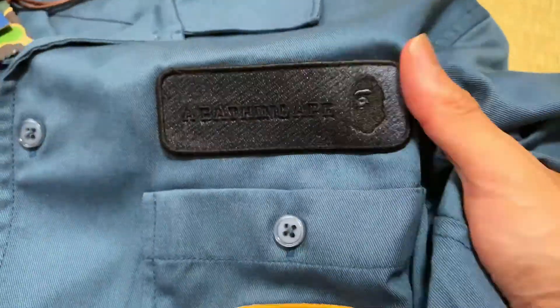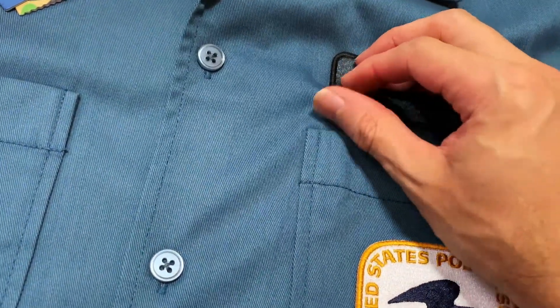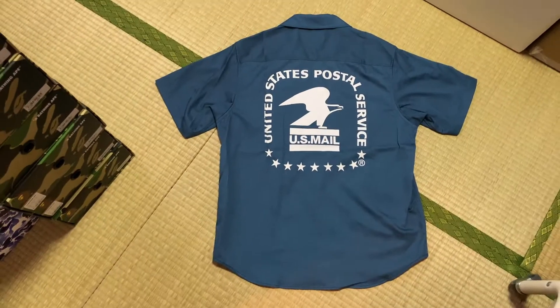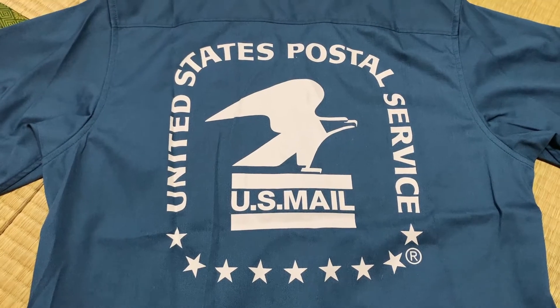Hold up — these aren't Velcro patches, are they? Okay, nah, they're not. Kind of looked like it for a second. That's the front. Let's check out the back. And here's the back with the big screen print of the USPS logo.